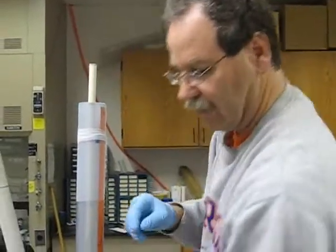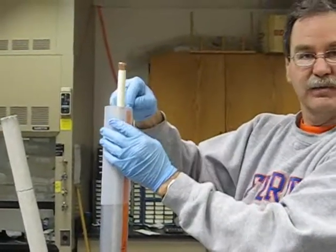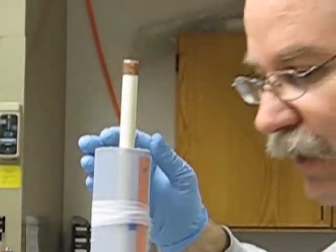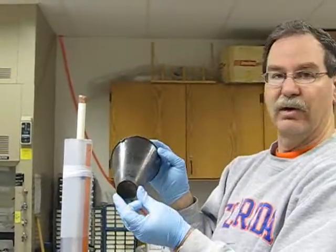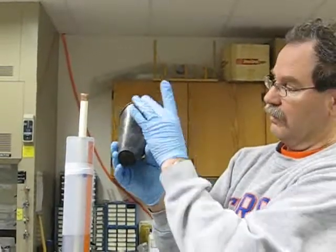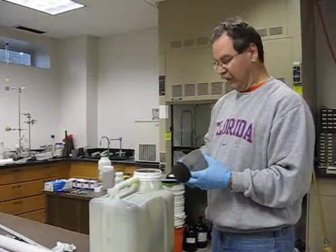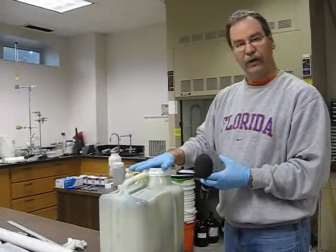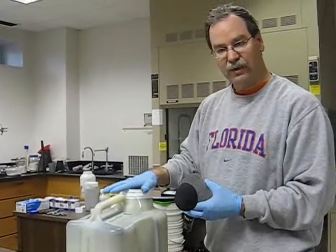Prior to packing, I'm going to put a small cap on the top of this just to seal it so the carbon doesn't fall inside the tube. Then I'm going to put a plastic funnel — these are automotive funnels for filling your car with oil. We found they work best because they have a very narrow tapered shape. I have a container here with activated carbon that's been pre-equilibrated with tracers on it.